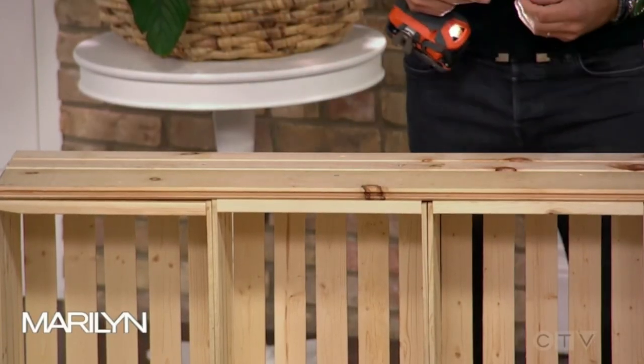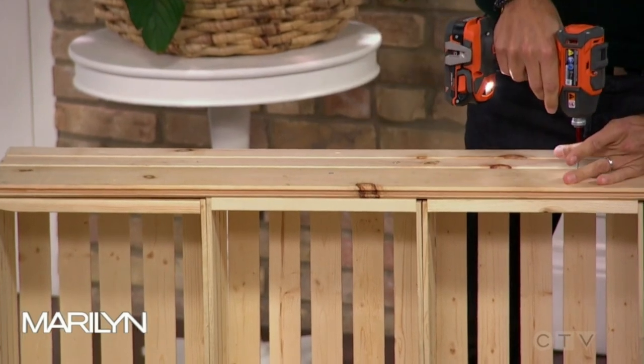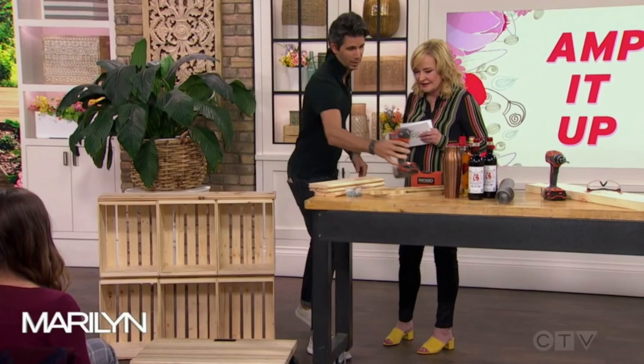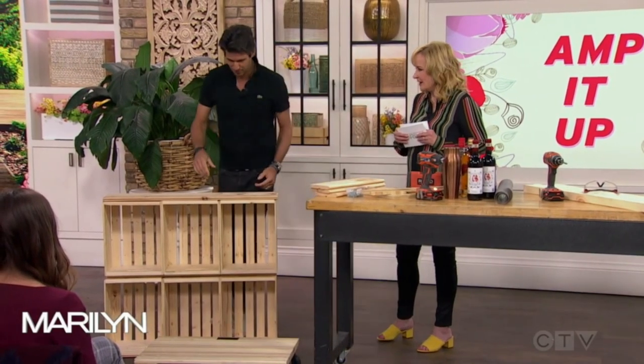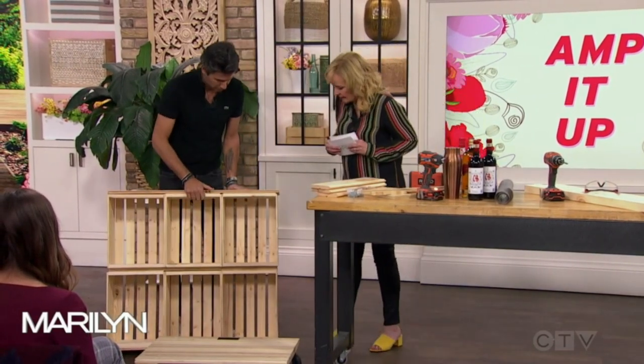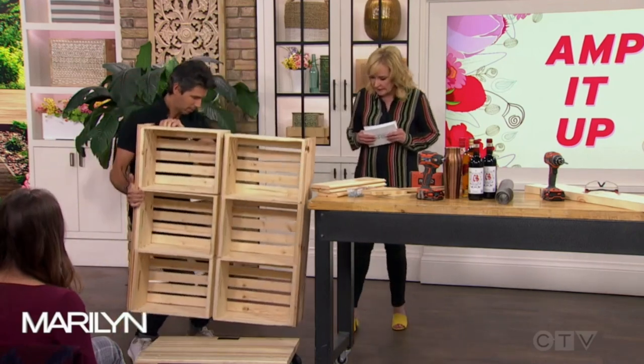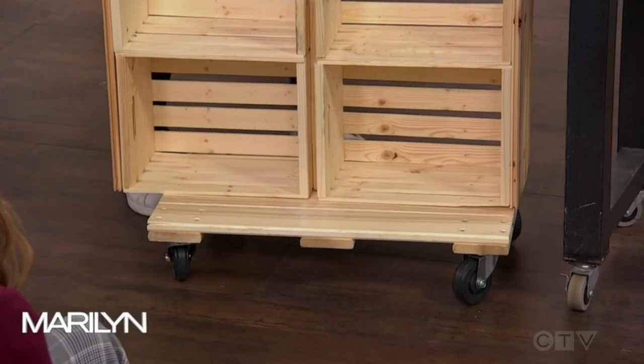I actually look like I know what I'm doing here. You should see our garage right now — I've destroyed it building this. Okay, so this is our cart, and what we're going to do is add it onto this little wooden frame that I have here. Did you make that wooden frame? I did not make that wooden frame — I bought it. That's way beyond my level of expertise.